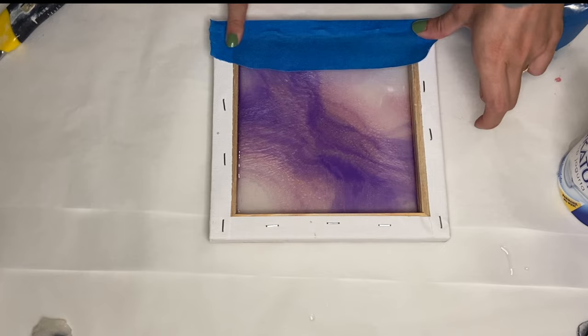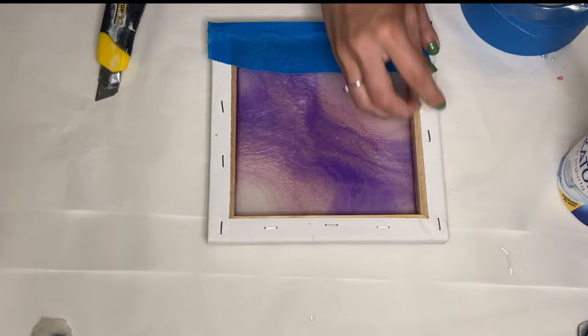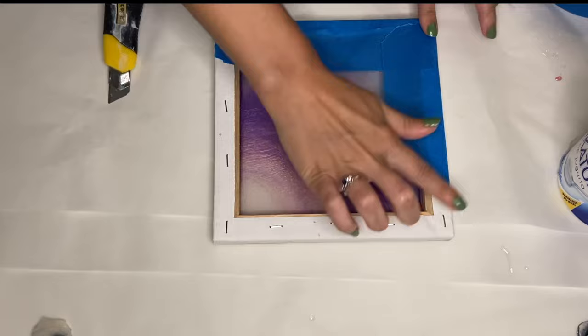The very first step I did was to prep the back side of my canvas, and I did this by pouring layers of resin onto the back. If you'd like a full detailed video about this process, I'll leave one linked above. After that resin has hardened, I used some painter's tape to protect the back edges.